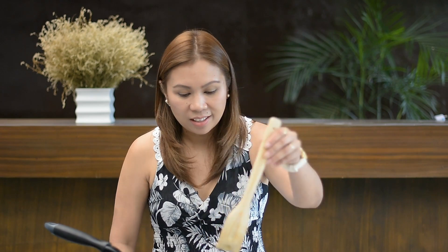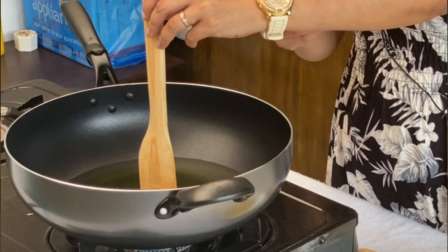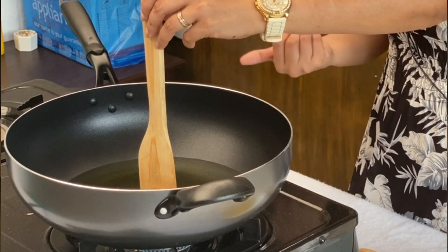One way of checking if the oil in the pan is already hot enough is you can just go ahead and put a ladle in your pan, and if you see the oil boiling at the side of your ladle, then you know it's good to go.